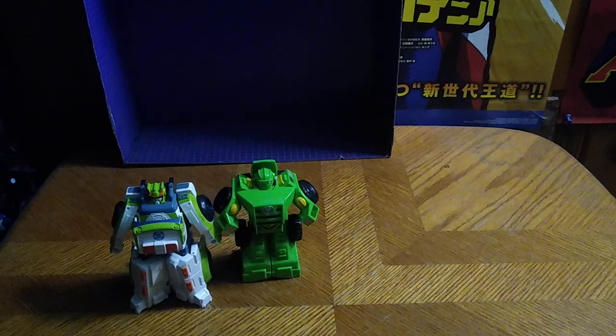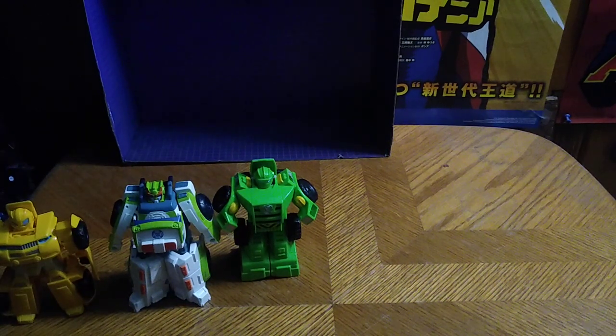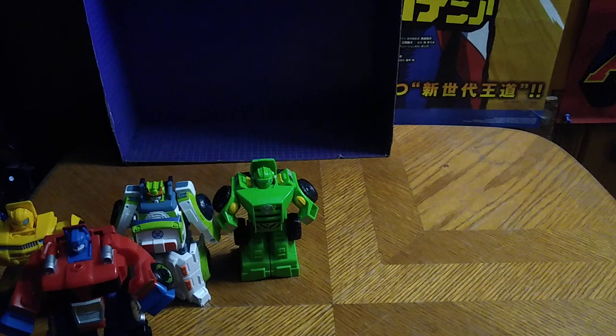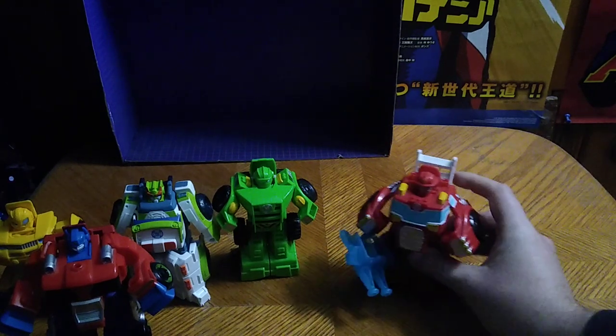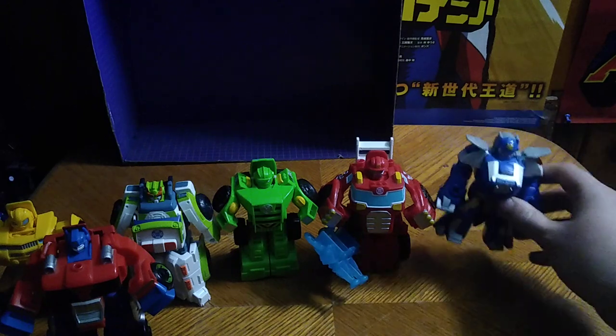Now we get down to some robot mode comparisons. Boulder next to Medix, Bumblebee next to Medix, Optimus Prime and Heatwave next to Medix, and Chase next to Medix.